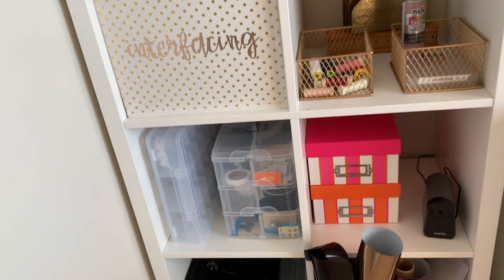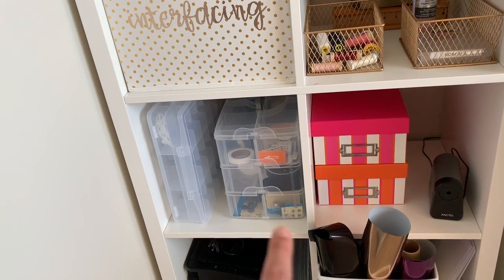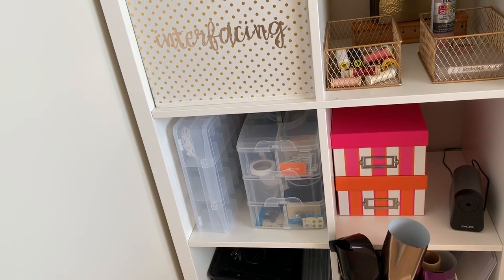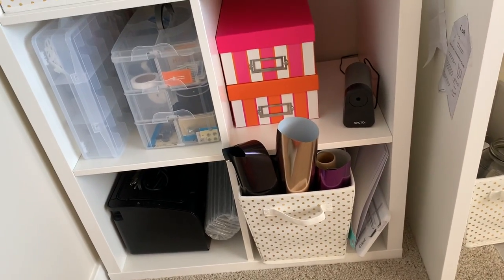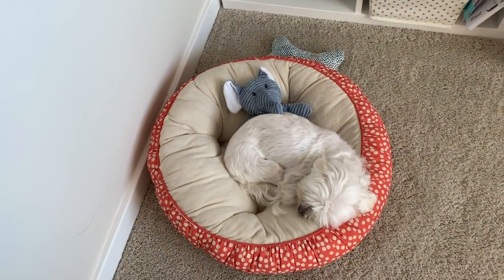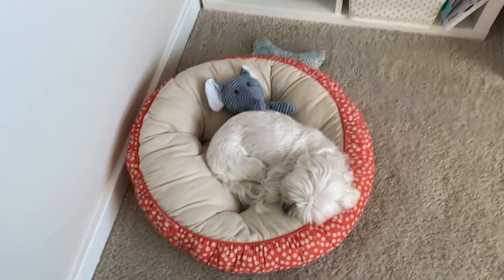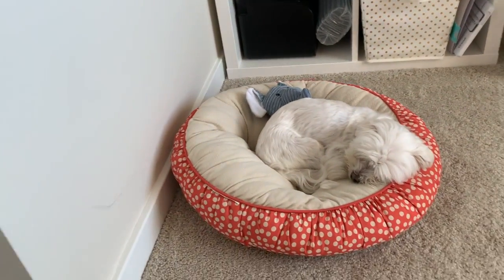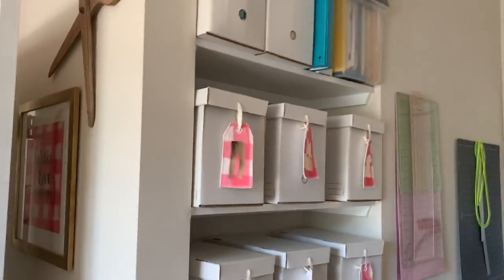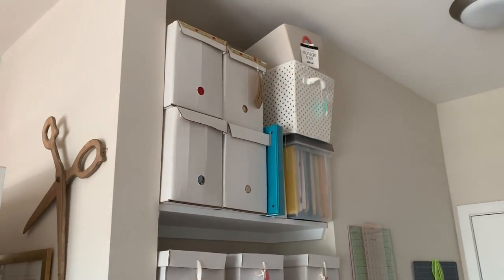Down here I have some extra storage — those are the bins and organizers I talked you guys through a few months ago. That is my Cricut vinyl, that's my printer, and that's my Sonny — that's where he hangs out. I think he's asleep. Over here I'm really blessed to have these built-in shelves. I really love them.